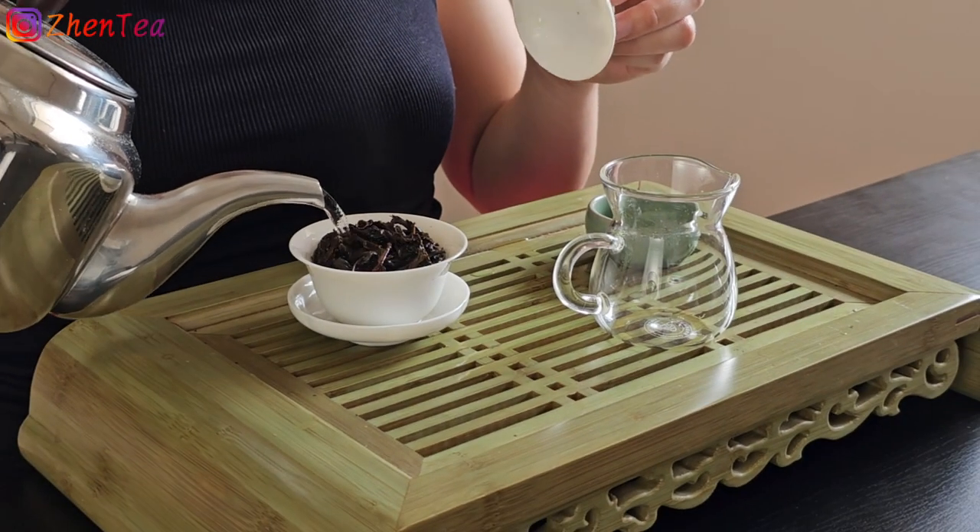I actually brewed the third and fourth infusions off camera and came back to brew the fifth and sixth infusion with you. This is the time when we start to have to wait a little bit. Usually we do the first four infusions on camera, but in this case the first few infusions were all flash infusions requiring a lot of practice with how fast you can go. Now at the fifth infusion, things start to get more interesting — we have to consider the real brewing time.